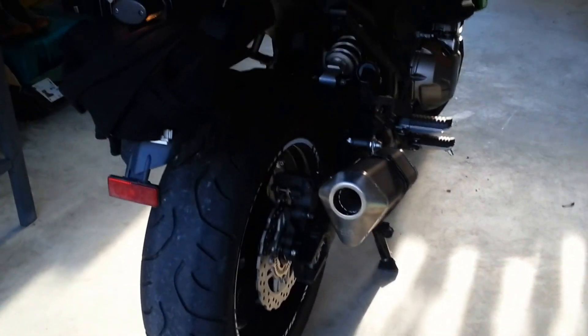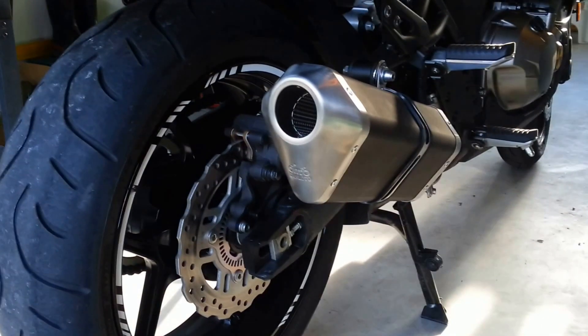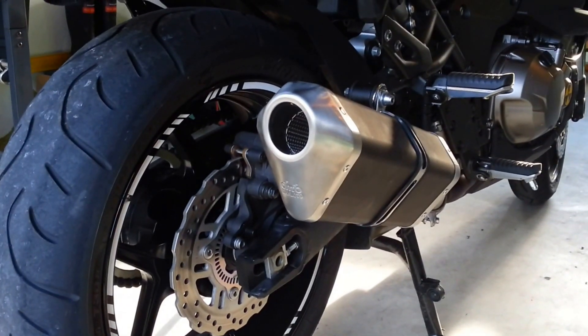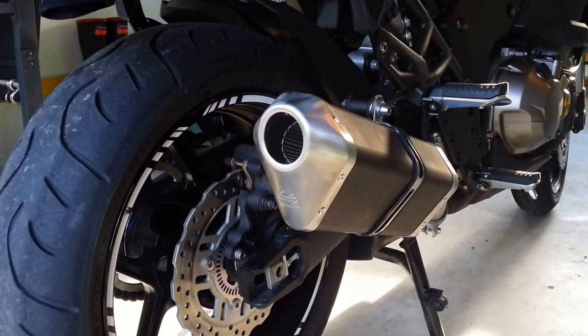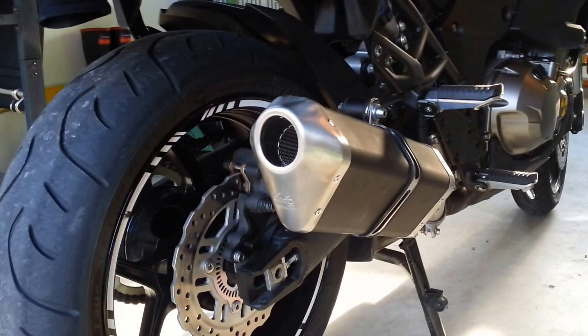Hello and welcome again. I've just installed a Danmoto exhaust. It's cool, I'm happy. Sound wise, it pretty much sounds the same as the standard one — it's a little bit burblier, a little bit deeper.